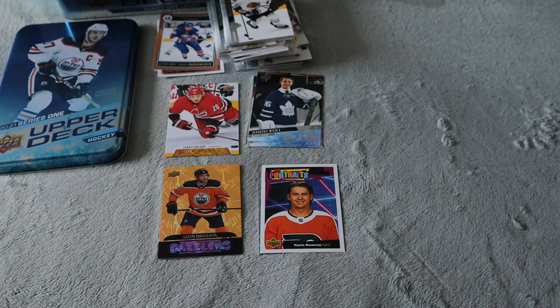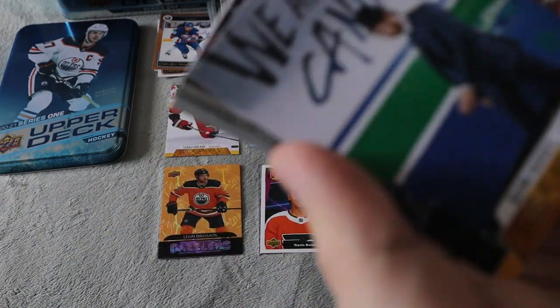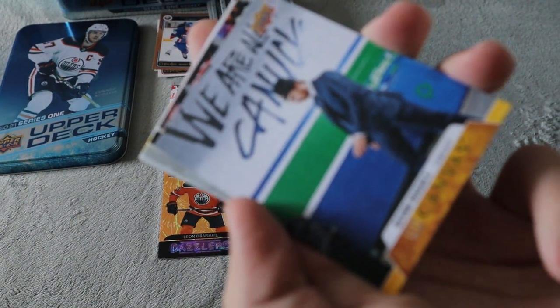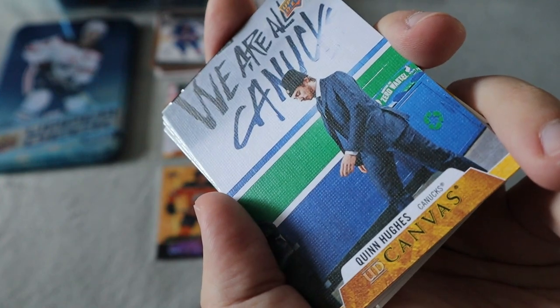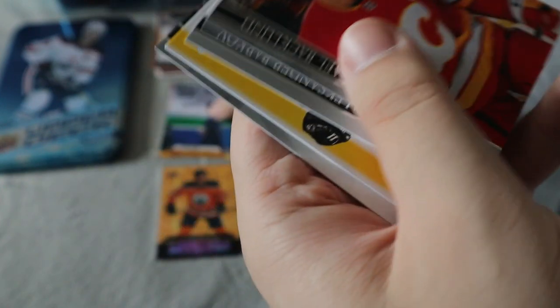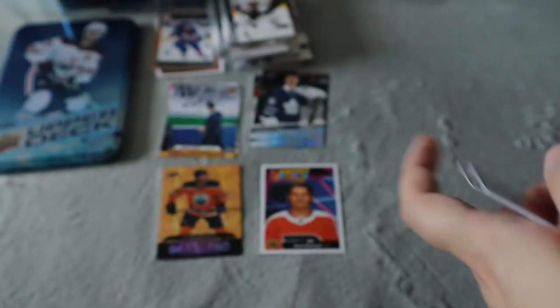We did get our second Young Guns here for Joseph Woll for Toronto — I don't have this one, so that's a nice one for me. And our last pack, hopefully we can get something good — I'm looking for Young Guns, anything literally. We did get another canvas — I have good luck with these canvas cards apparently — for Quinn Hughes. That is a really nice one, that's definitely staying in my personal collection for sure. And obviously the rest are all base.